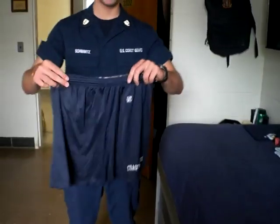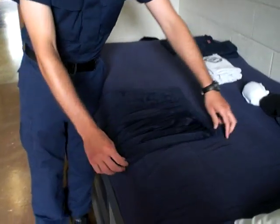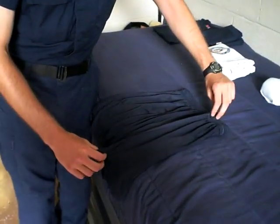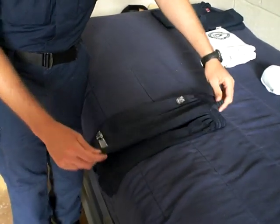First, take your shorts and lay them face down. Take the right side and fold it halfway over to the halfway point. Then take the left side and fold it all the way over to the end.